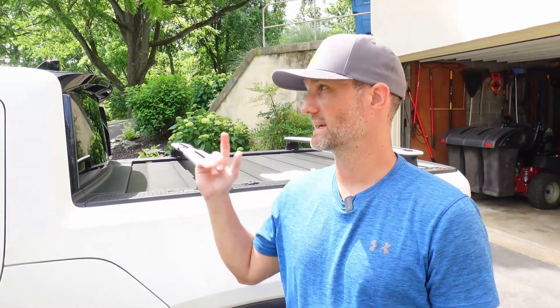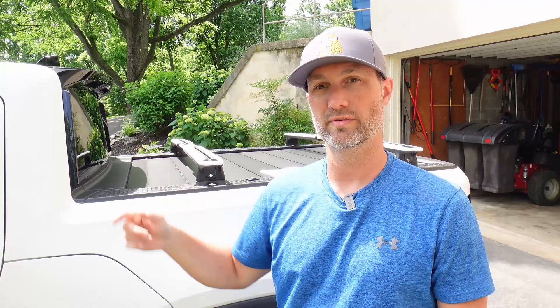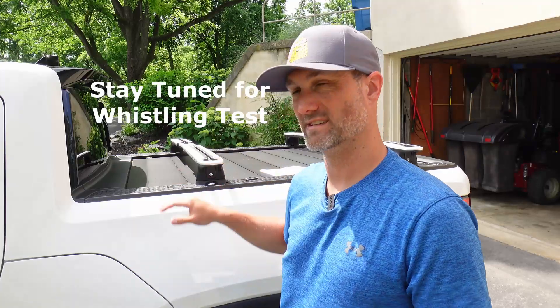They can be installed in less than two minutes if you know what you're doing. I would make sure you keep the keys to unlock them inside your truck somewhere. They can go on your bed and on your roof. I do want to try both to see if I get any whistling, because normally with crossbars you get some whistling. It'll be interesting to see how this aerodynamic setup performs — when you put them on your roof you can usually get whistling you hear inside the cab.